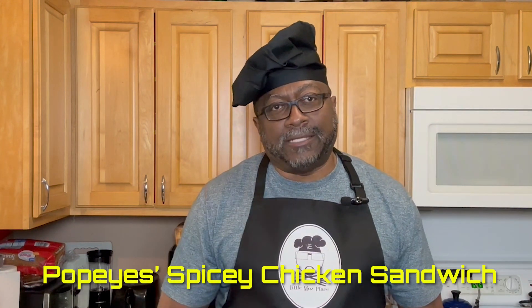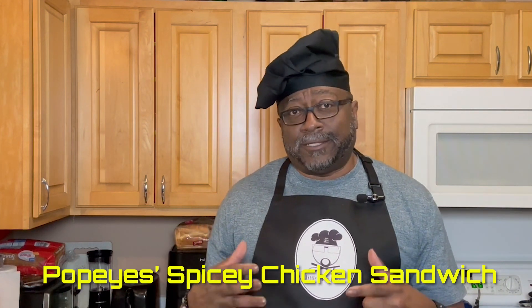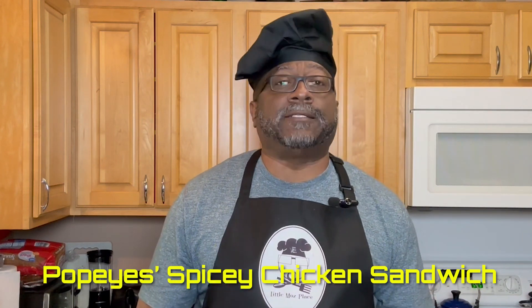Hey, hey, hey, we are back. We are now back in the kitchen at Little Moe's Place, and we're going to be cooking up something real special today. We're going to do Little Moe's Place's version of Popeye's Chicken Sandwich. We're going to be cooking up a Popeye's Chicken Sandwich for basically one third of the price that you would pay at Popeye's — enough to feed your whole family.